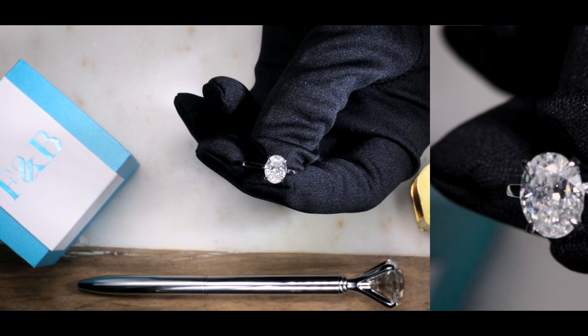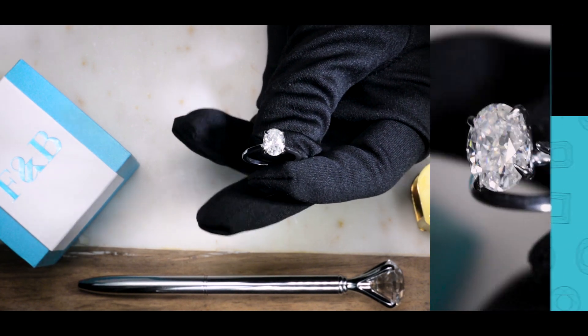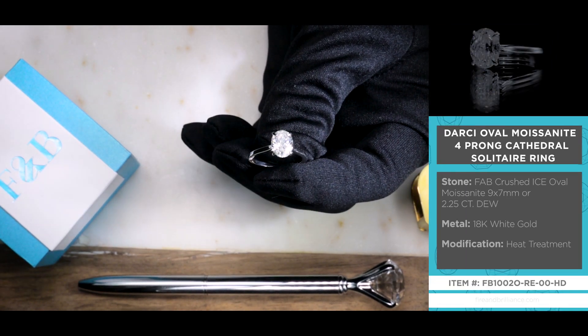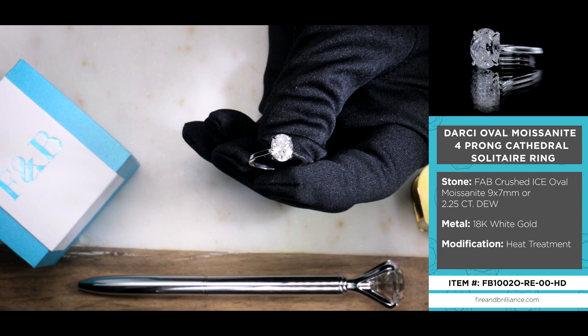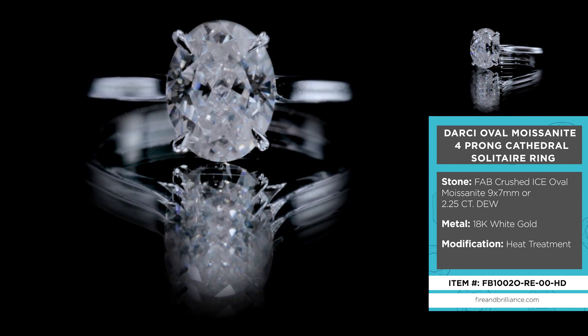Here is the Darci, D-A-R-C-I. This is a very beautiful solitaire setting, especially if you're looking for something that's just nice and pleasant, unique, but classic and timeless.